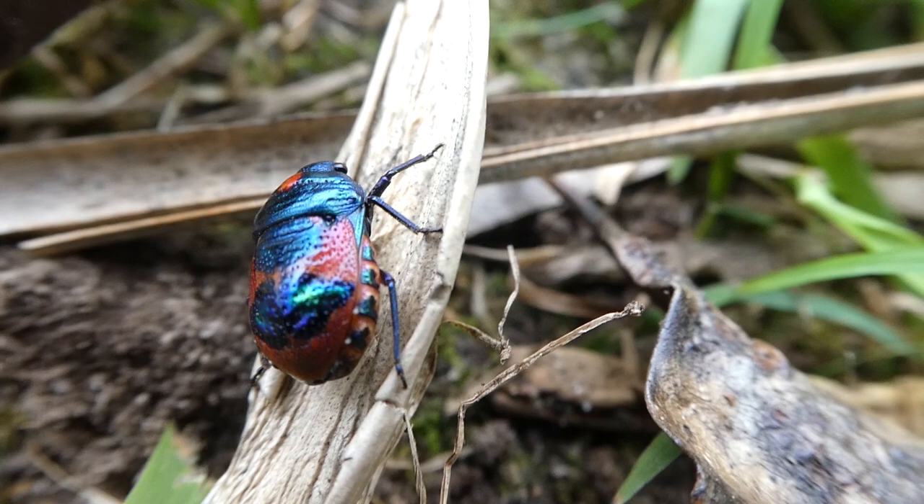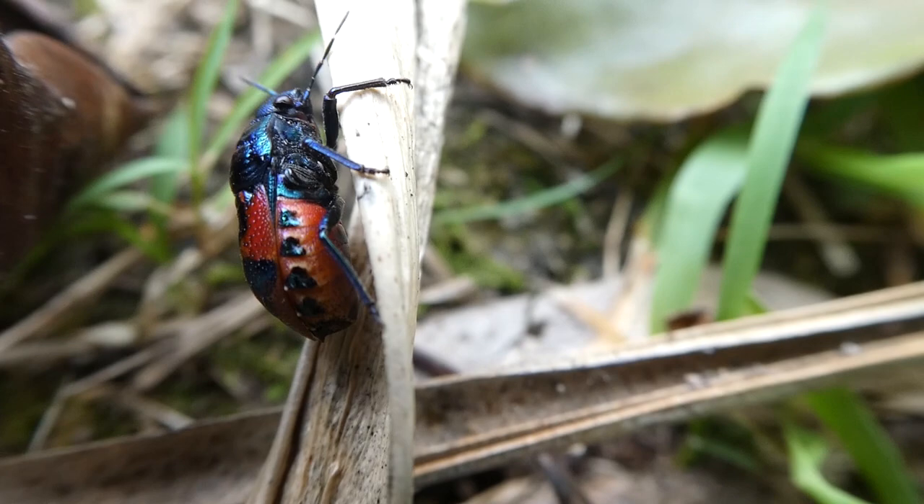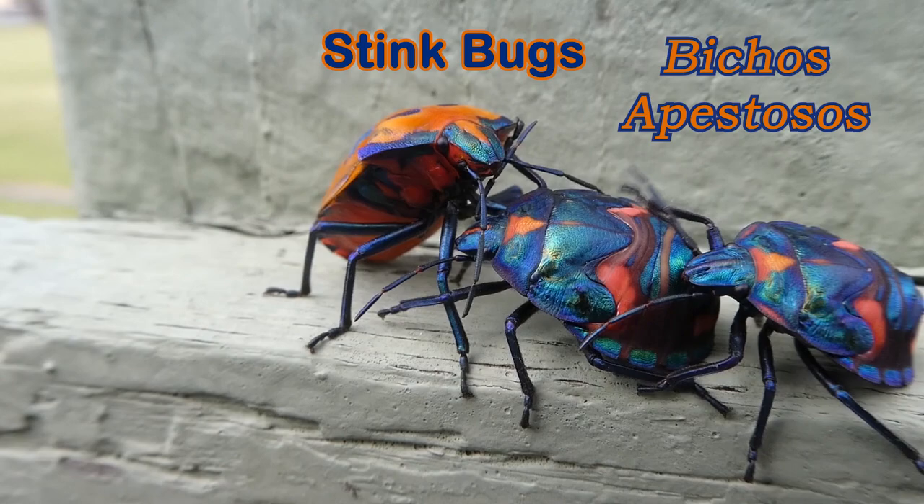They're generally not harmful but they can exude noxious chemicals, like stink bugs, which means they can be a bit smelly.